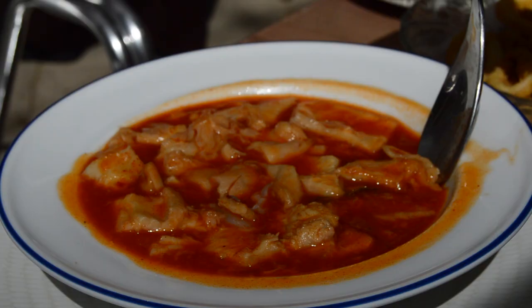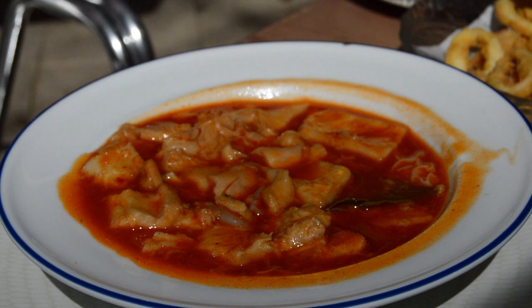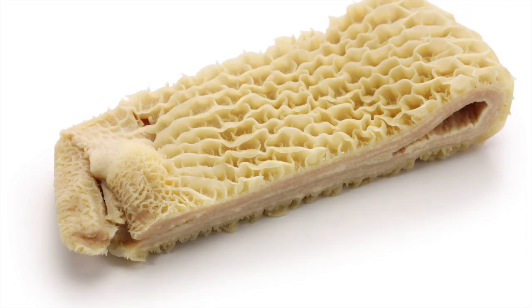Snouts, trotters, ears, intestines — these sorts of things are casquería. The most important ingredient of callos is tripe.